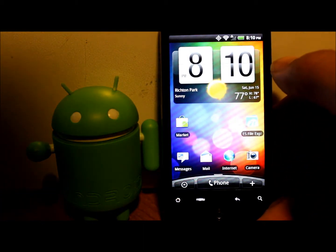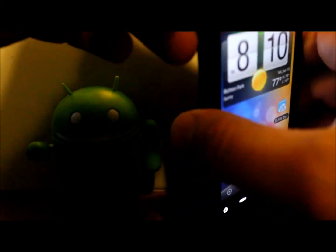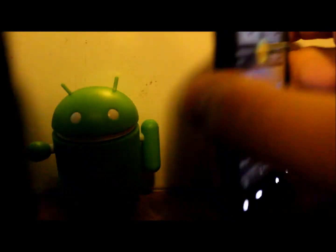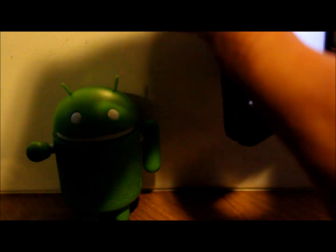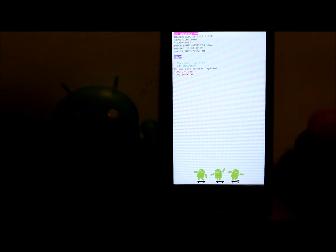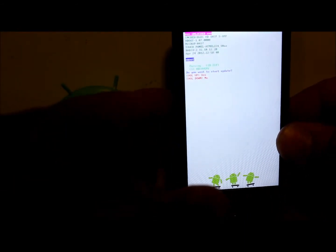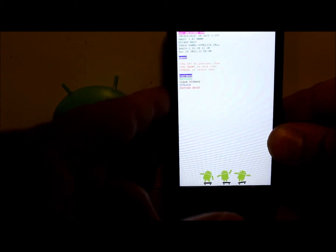Right now I have ClockworkMod recovery on the device, so let me show you that by booting into HBoot. To do that, pull the back off, pull the battery, put the battery back in, hold volume down and power, and you will boot into HBoot mode. When it boots, it's going to detect that file and ask if you want to install it — I'm going to say no for now.